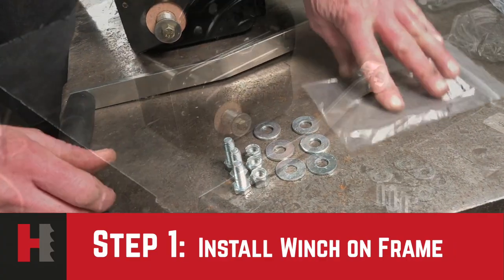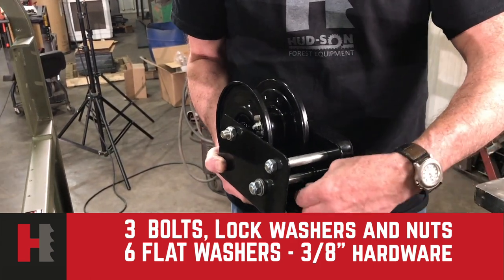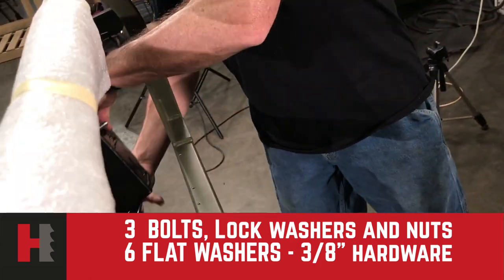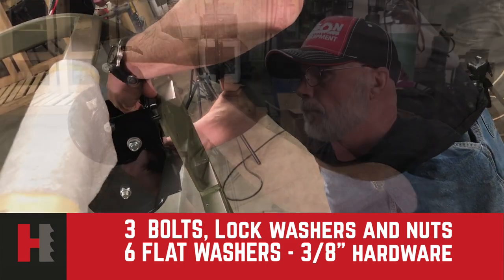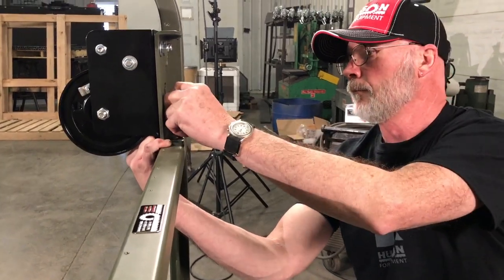The first assembly will be our winch. The winch is held in by three bolts. We will put it in from the front, drawing it to the rear, and you will put the hardware that has been packaged with it together. Make sure it's tightened down good and tight.